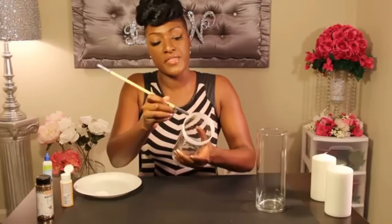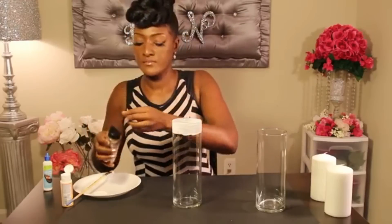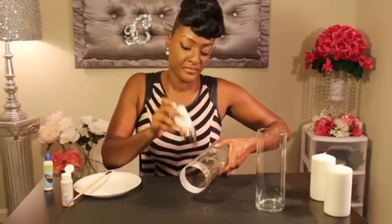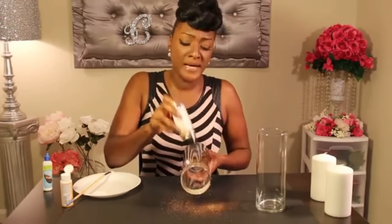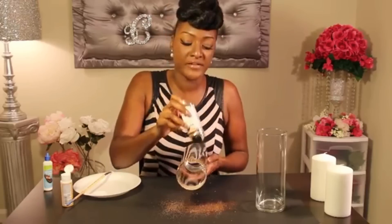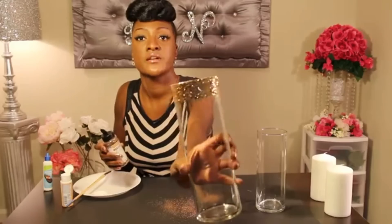Take your glitter of choice and sprinkle it over the glue. The amount of glitter you use is totally up to you. I want mine to be a little bit thick up top and just have a fading ombre effect lower on the bottom of the vase. That's what it looks like with the first layer of glitter.